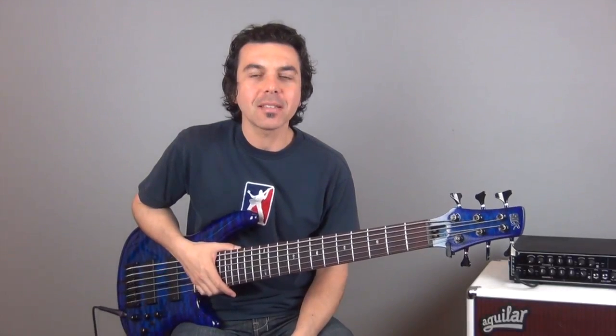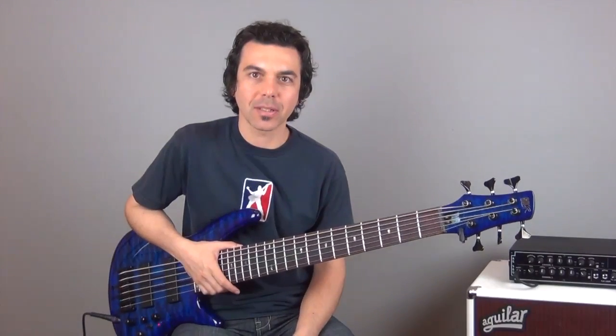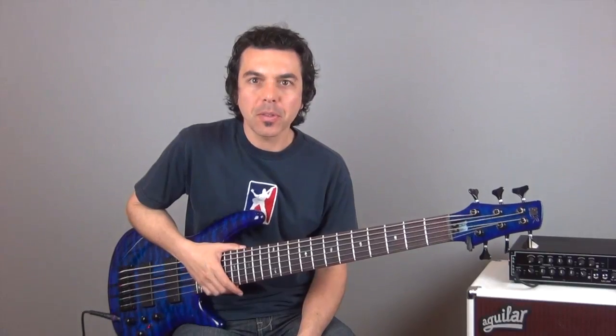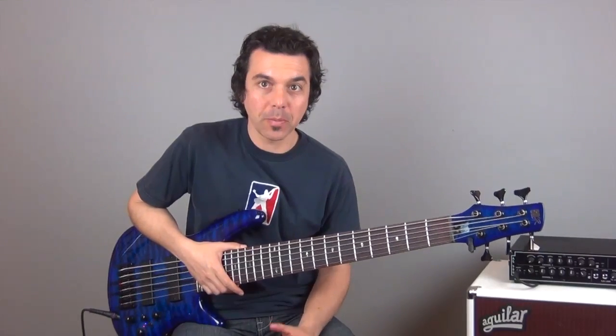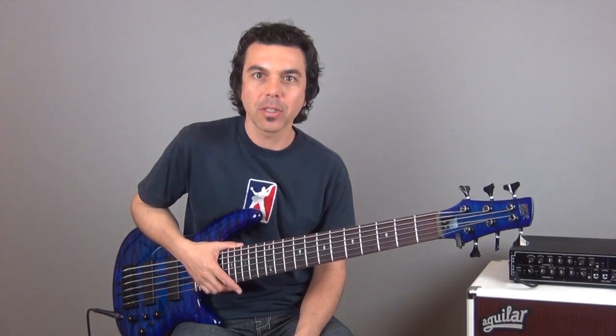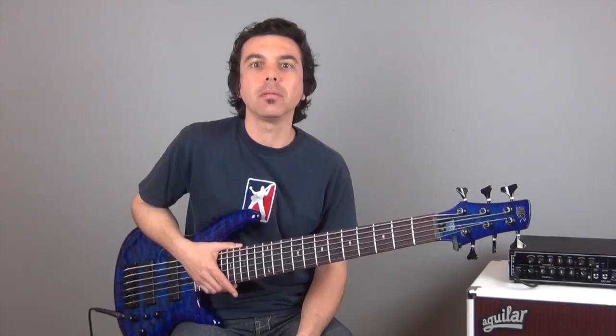Hey and welcome back everyone. In this lesson we are going to work on increasing our speed and dexterity. So this is going to be a technique building lesson. And when it comes to building our speed and dexterity there are many different ways that you can go about it, but with this particular set of exercises we're going to take a little bit less traditional approach.